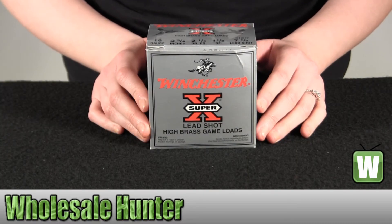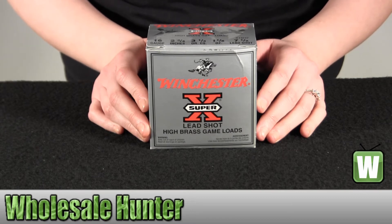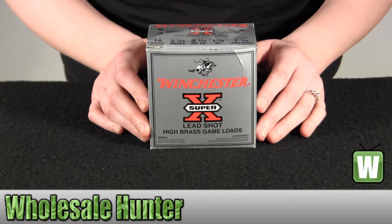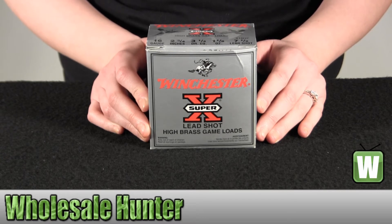Hello, this is an unboxing video from Mini Facts Number X16H7 by Winchester Ammo. These are 25 shotgun shells for a 16 gauge. They're 2.75 inches, 1.18 of an ounce, 7.5 shot with a 3.25 power dram equivalent. These are Super X high brass game loads.